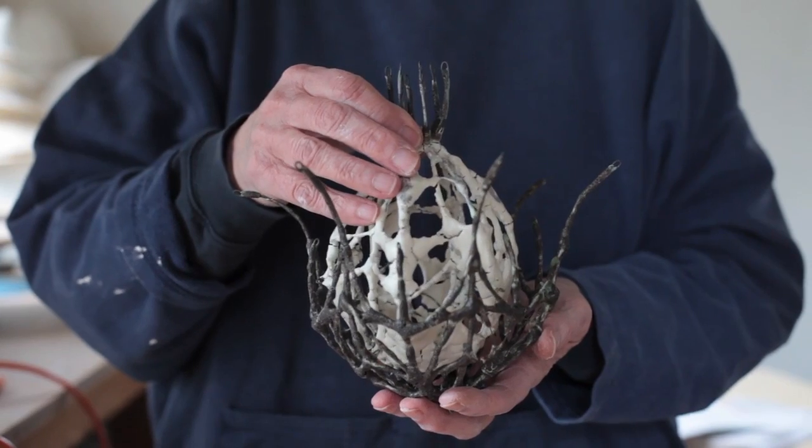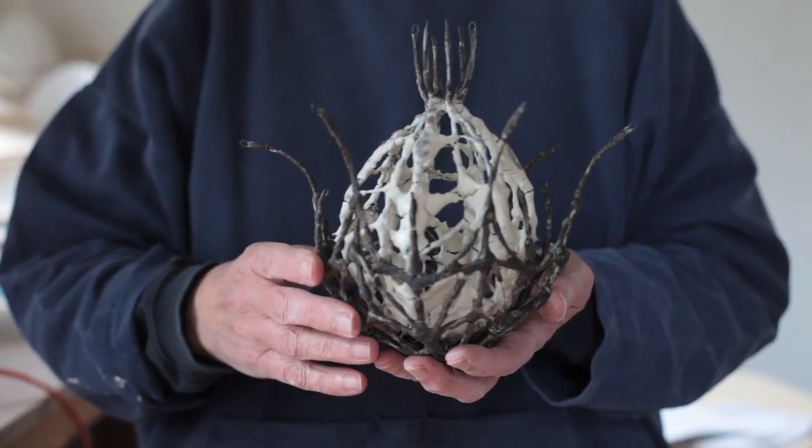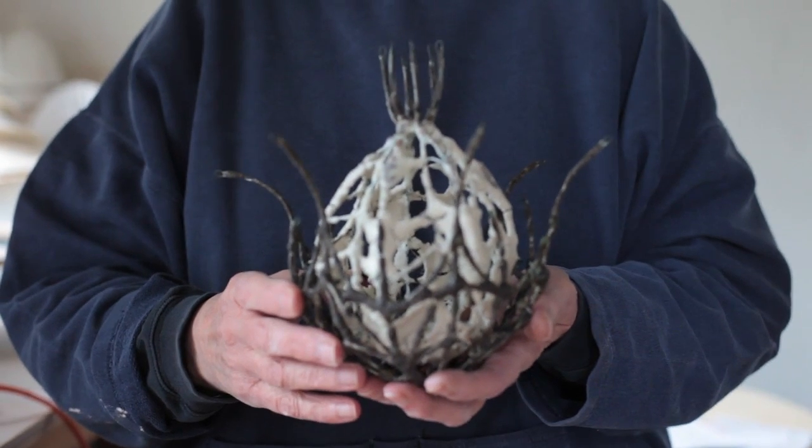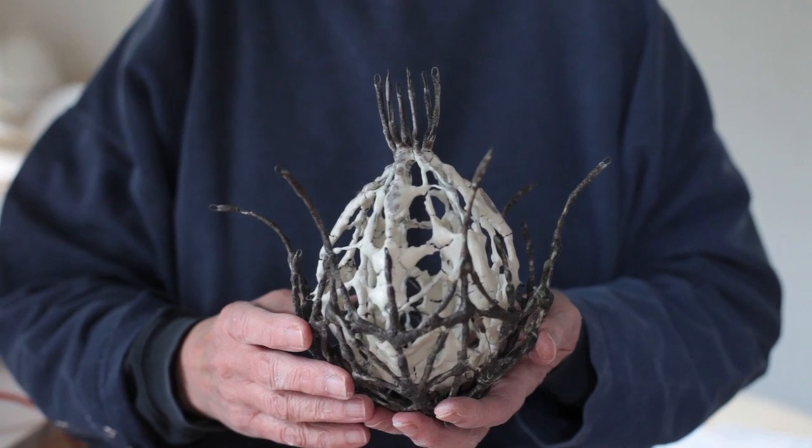The seed pods represent the fragility and vulnerability of nature, and this is what I'm trying to demonstrate in the pieces that I'm making.